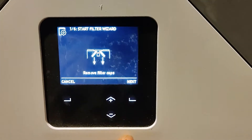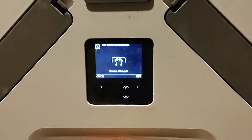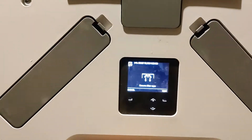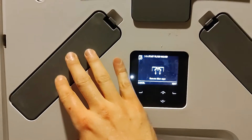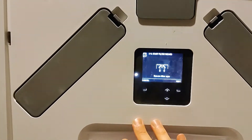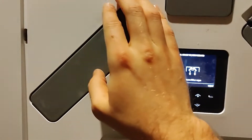To change the filters you're going to press confirm. The unit will power down, and that's really important because the unit has to power down to prevent any dust or anything getting into the heat exchanger core. Once you've taken out the filters they are the protective barrier stopping any dust from getting into the heat exchanger core. Once it's powered down it will tell you to remove the filter caps.